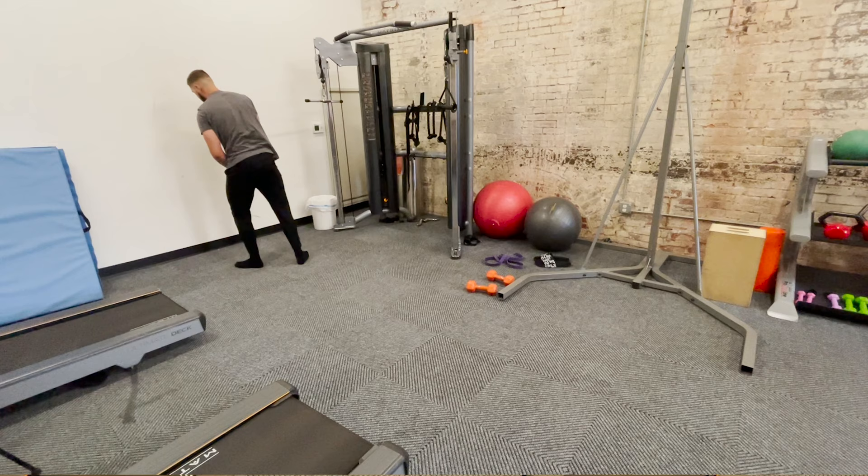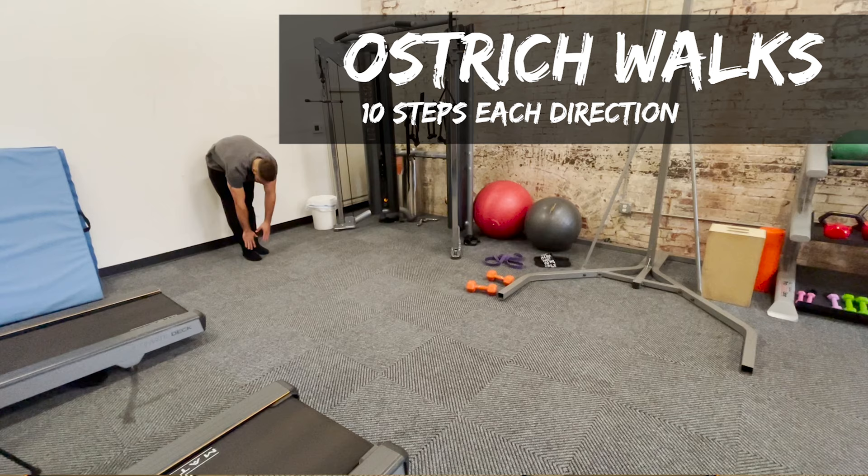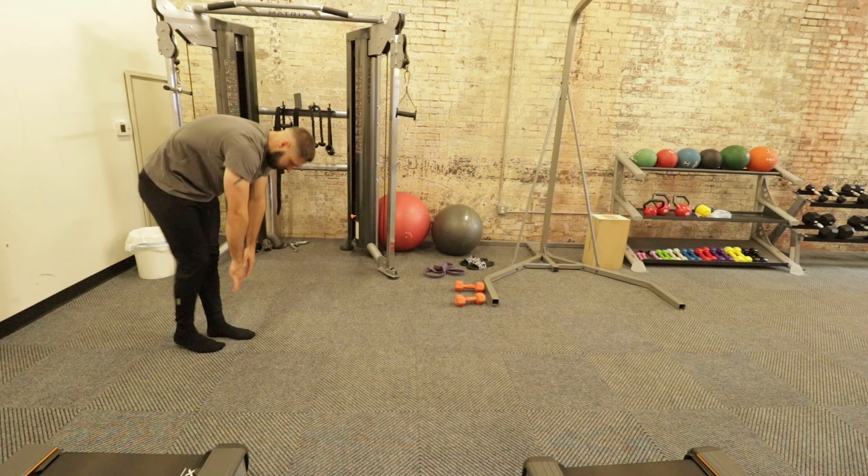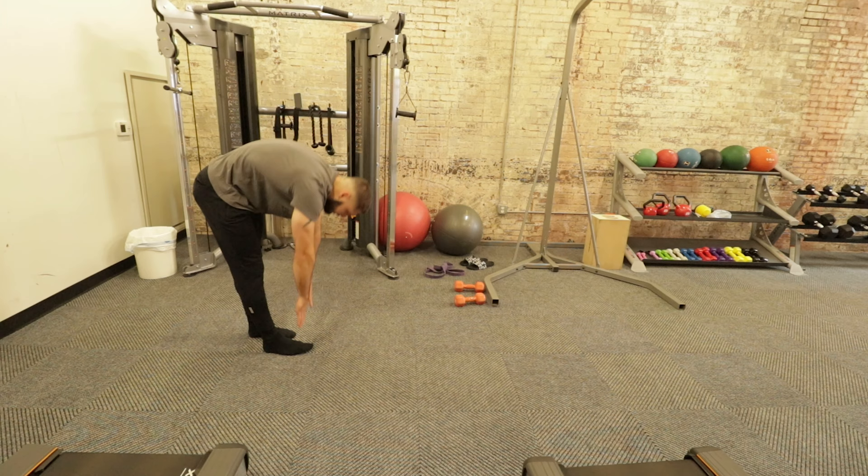Then we have ostrich walks — 10 steps each direction. You're going to step right foot, left foot, reaching for your toes each time you step. This is good for hamstring flexibility and hamstring mobility. Do 10 steps in one direction, then turn around and do 10 steps the other direction.